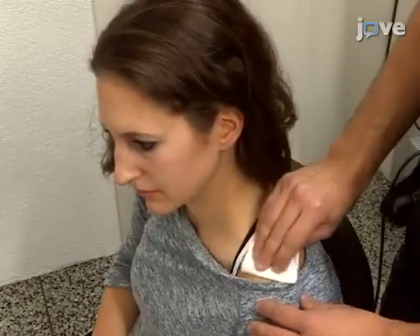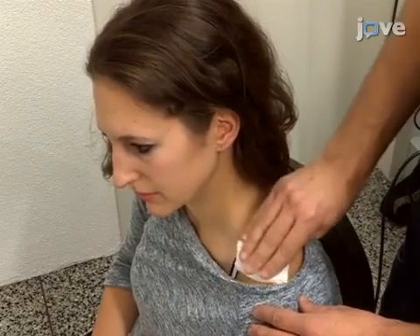Begin by preparing the skin of the shoulder for the TACS electrode by using a gauze pad and an abrasive skin gel.